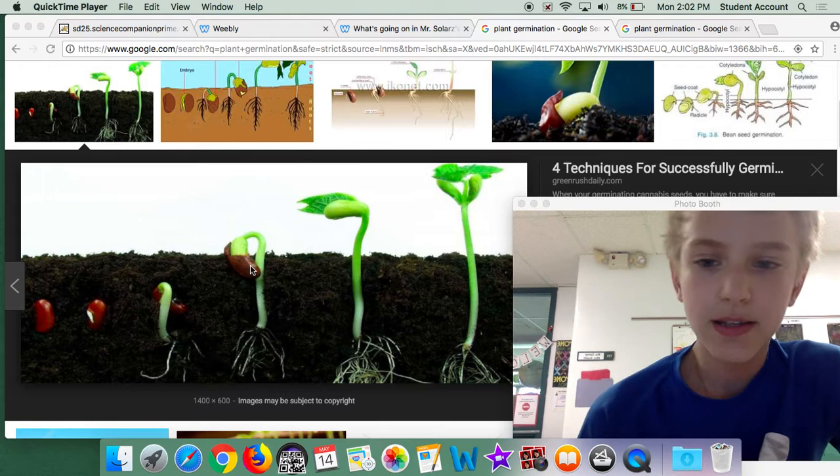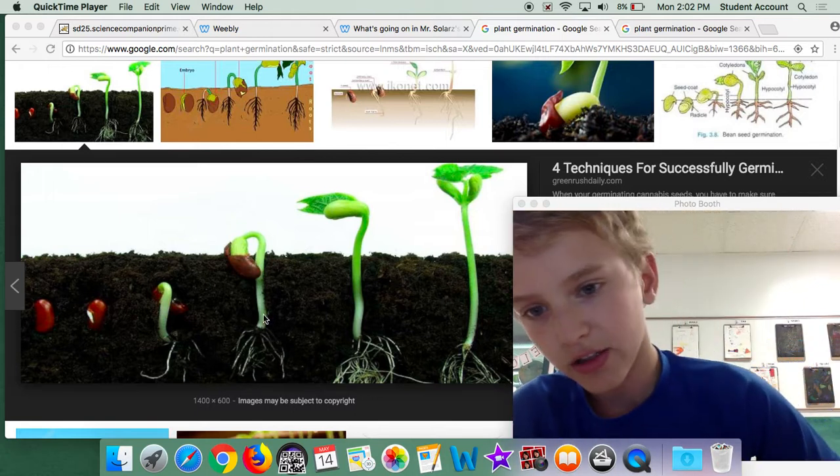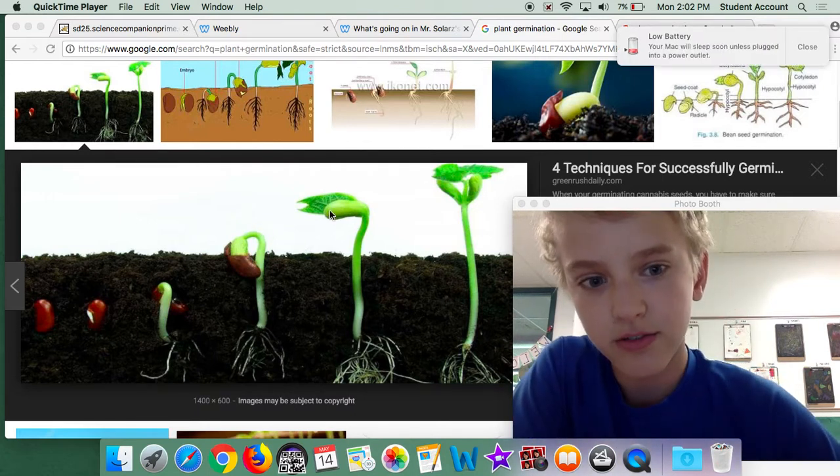But then, the bean now is running low on energy, and the plant has to get it itself. It grows up, and it starts growing up.